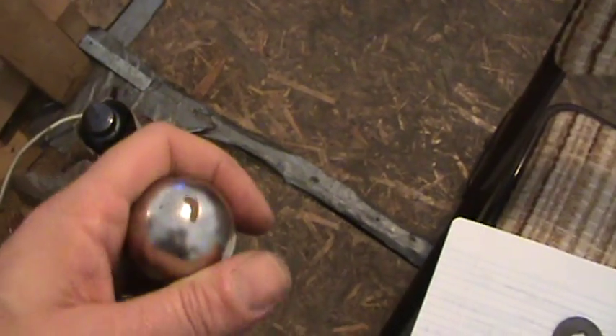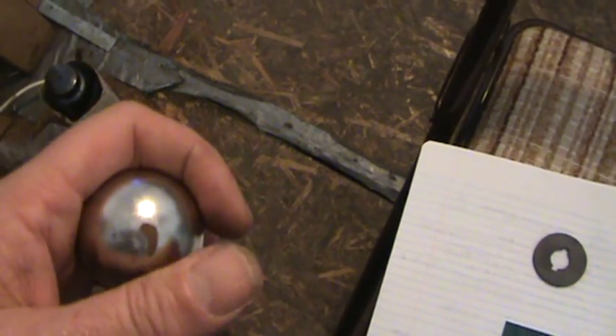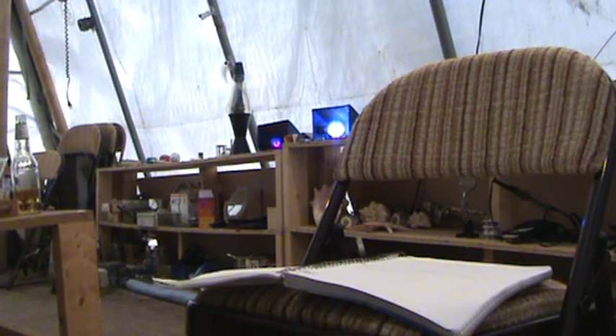Now what I'm going to do is show you guys something that I was debating on showing you. I'm going to take this big magnet, and this is very hard to show you without setting the camera down again, so let me set this camera down here. Hang on one second.